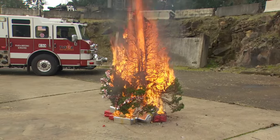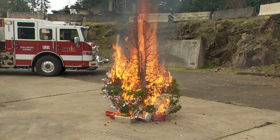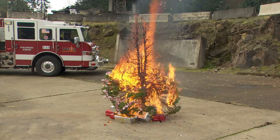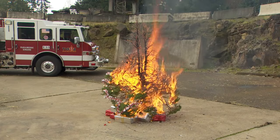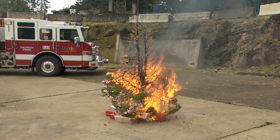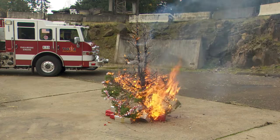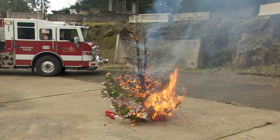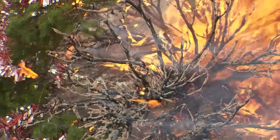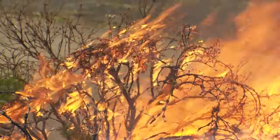In less than 30 seconds we had flames to the top of the tree. If this was inside somebody's home, those flames would be at the top of their ceiling and spreading everything nearby on fire as well — like your couch, curtains, and any other combustible materials you have within your living room or wherever your tree is kept. And with the tree falling over like that, it's going to catch even more things on fire that haven't already ignited.